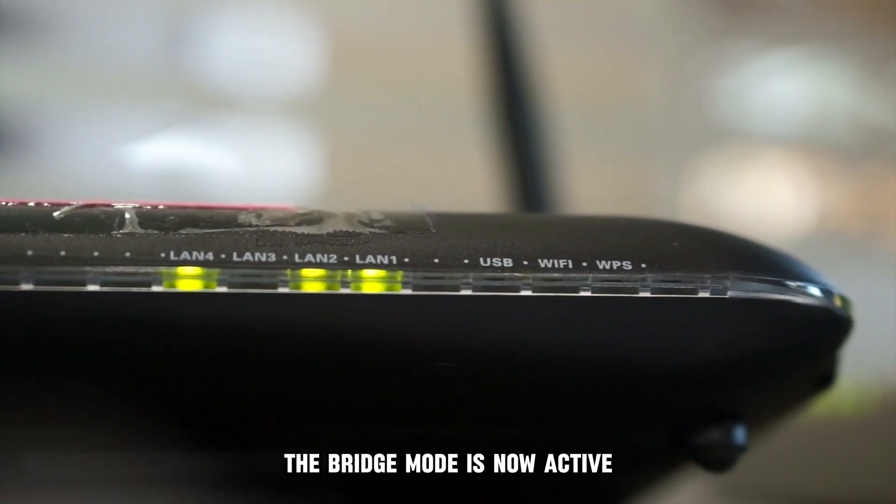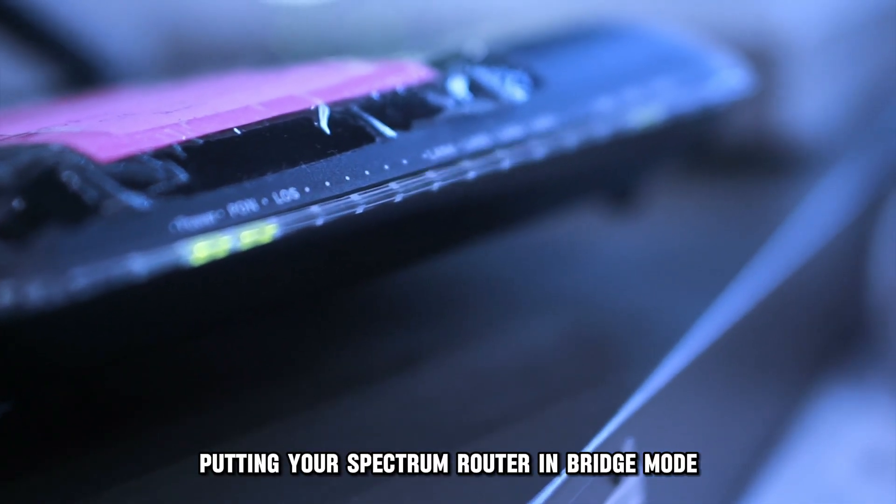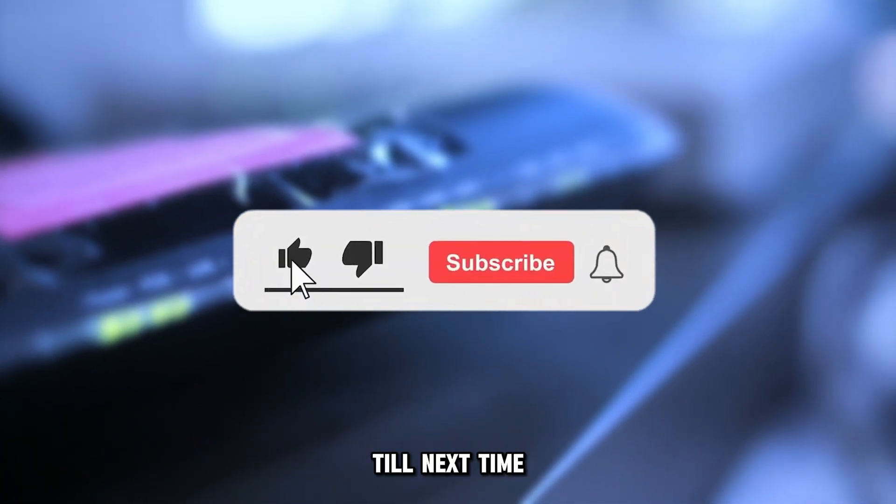The bridge mode is now active. So, there you have it — putting your Spectrum Router in Bridge Mode is that easy. Thanks for watching. Till next time.